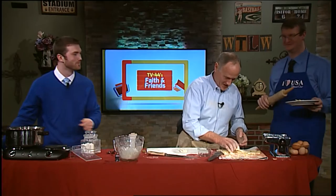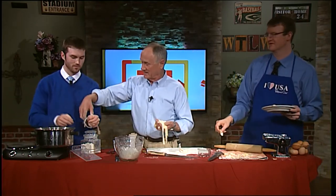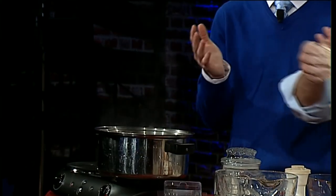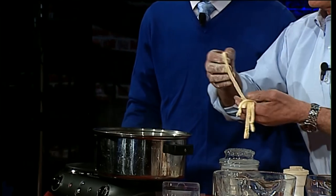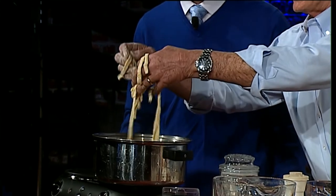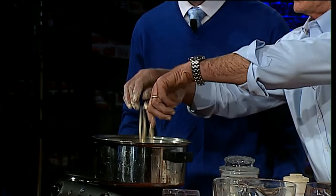We do have some water boiling here, so let's pretend we're doing this in a hurry — we can throw them in the water. The only thing you have to do — leave my noodles alone! When that water's boiling, just put your noodles in, and you want to make sure that they separate. When they're dried, they separate a lot better than when they're fresh like this. If you want to store these over time, put them in a Ziploc bag and put them in the freezer after they've dried.